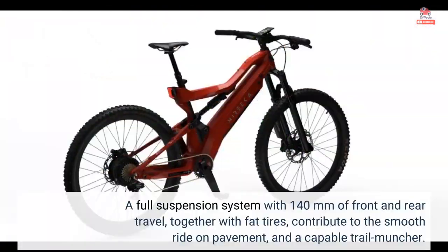A full suspension system with 140mm of front and rear travel, together with fat tires, contribute to the smooth ride on pavement and a capable trail muncher.